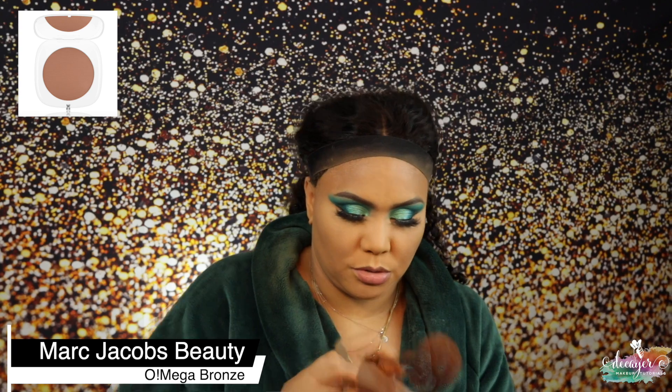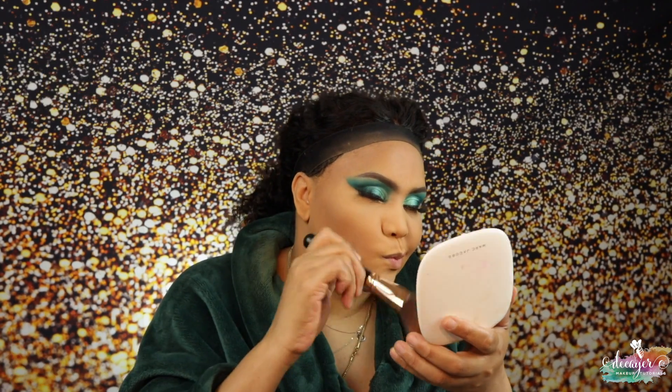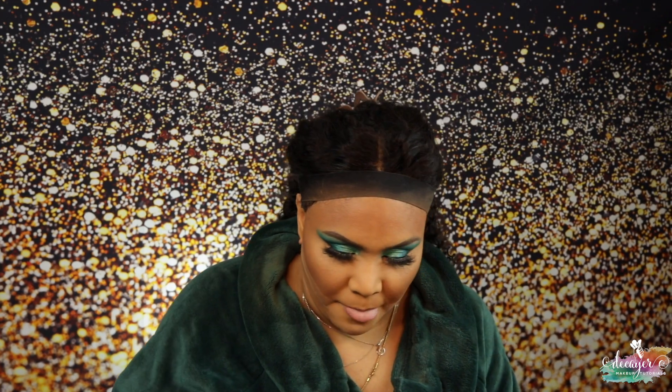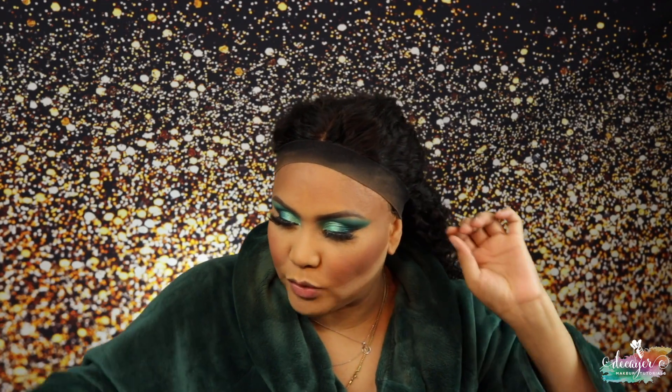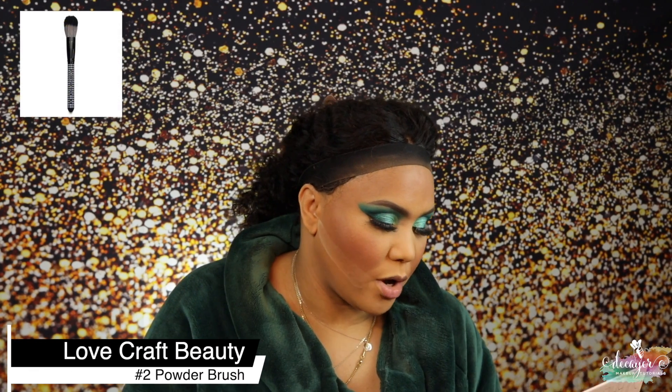Let's do the blush. First I'm going in with Marc Jacobs. Then we're gonna use Pom Pom from Benefit — I've been using this since I got it, I love it. I want it heavy, maybe a little too heavy. Then I'm gonna use my ABH Nicole Guerrero collab — I'm using Forever Young and Glow Getter.